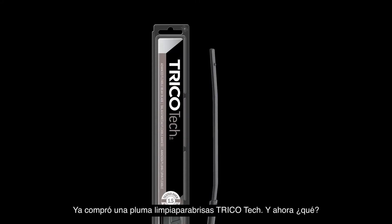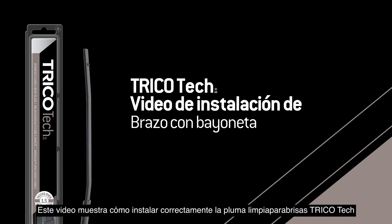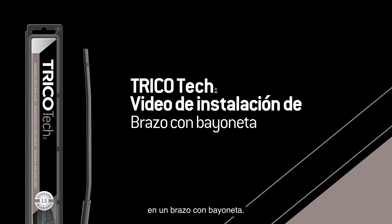You bought a Trico Tech wiper blade. Now what? This video will show you how to properly install the Trico Tech wiper blade onto a bayonet arm.